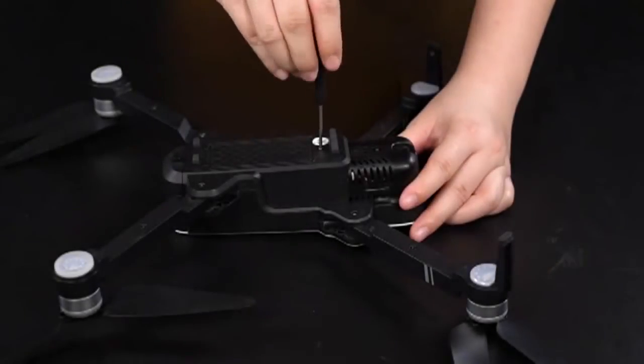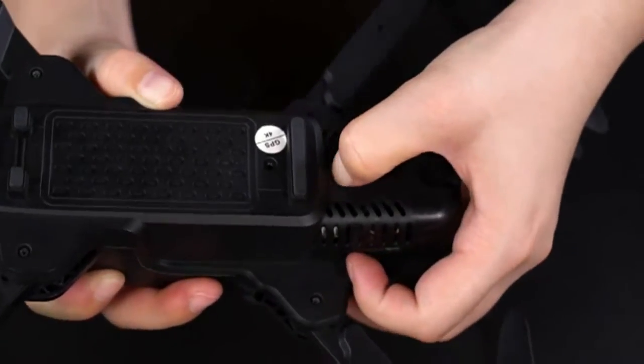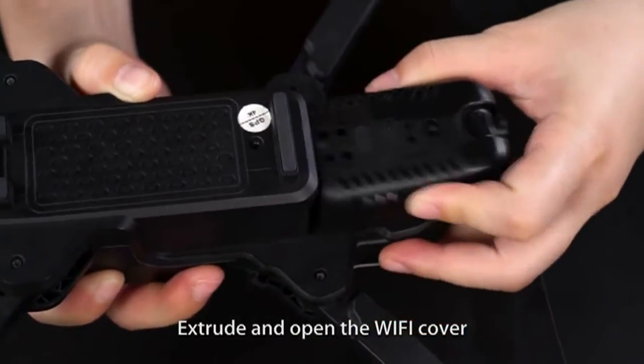To open the Wi-Fi box: Unscrew the screw, press the buckle, then extrude and open the Wi-Fi cover.